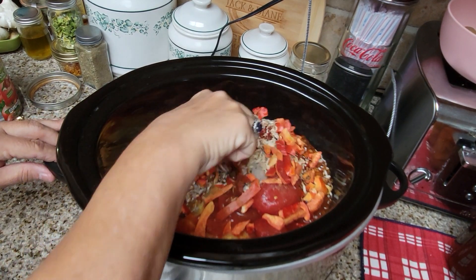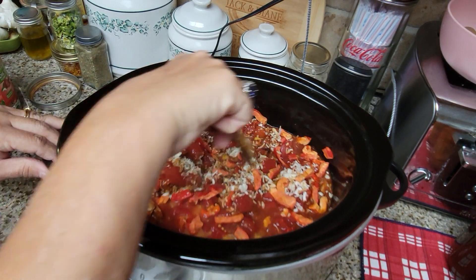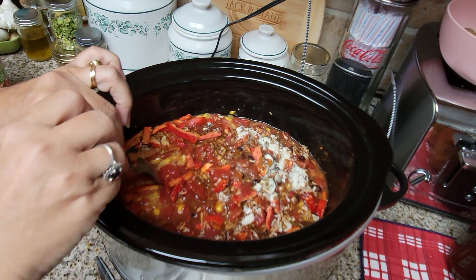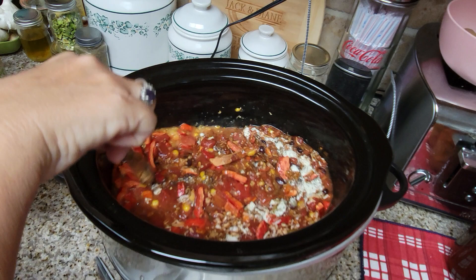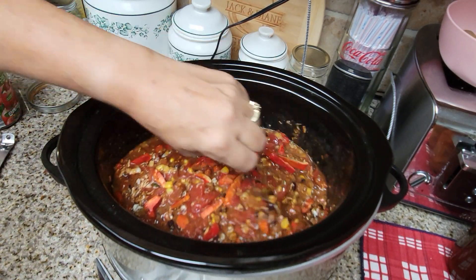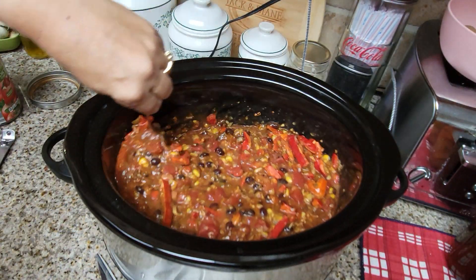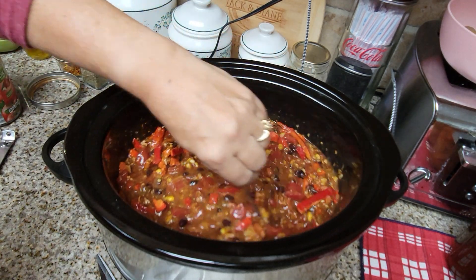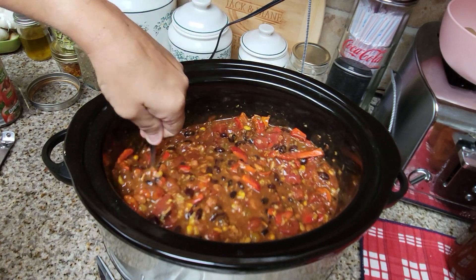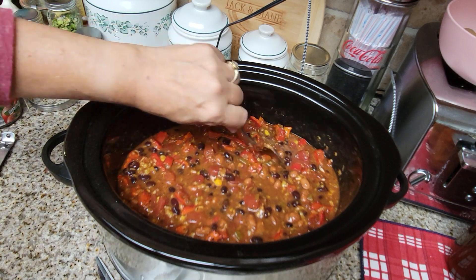Okay, now we're going to stir this up. I'm going to part those tomatoes just a little bit. This is an eight-quart crock pot — bigger than it looks. I should have done this the other way since I'm right-handed and it's my left wrist that's been hurting me. This is going to be nice and thick — can you see that? It's going to be nice and thick.